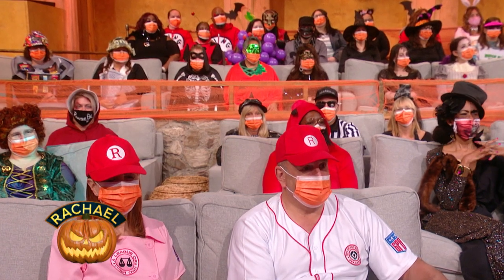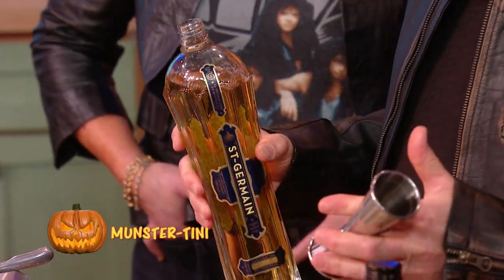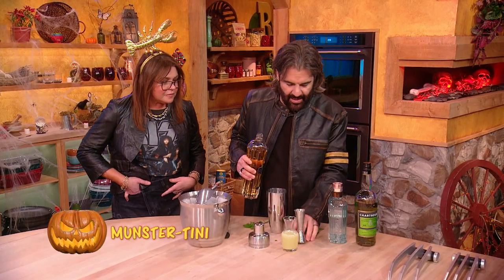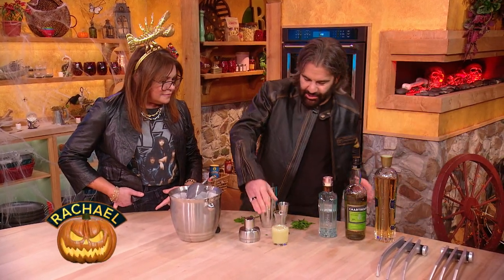For a little sweetness, we're going to add elderflower liqueur — St-Germain. One of our favorite ingredients. It's also what he makes margaritas with instead of triple sec — it's fantastic. And then, sticking with the whole green theme, we're going to add some fresh squeezed lime juice.